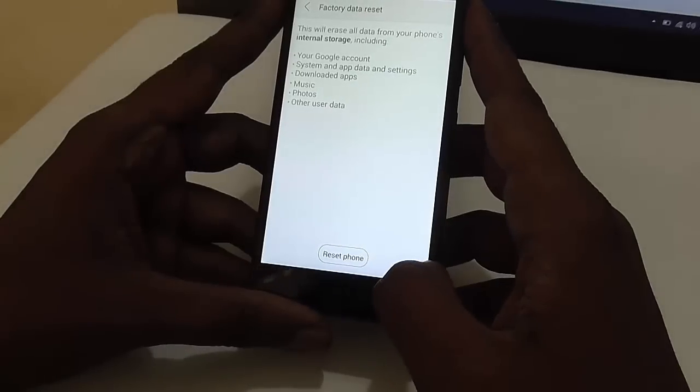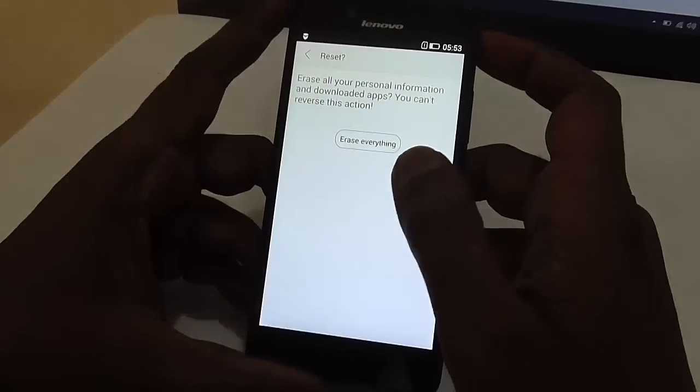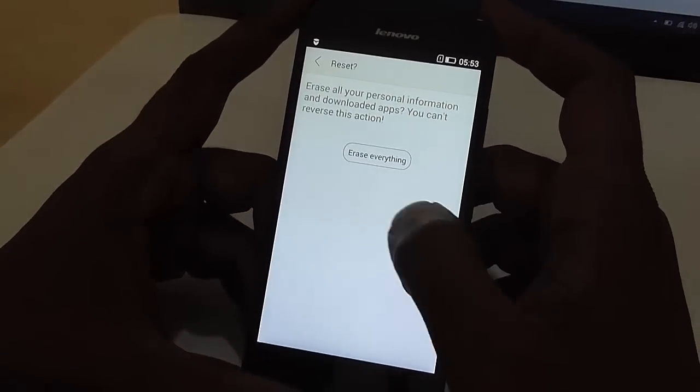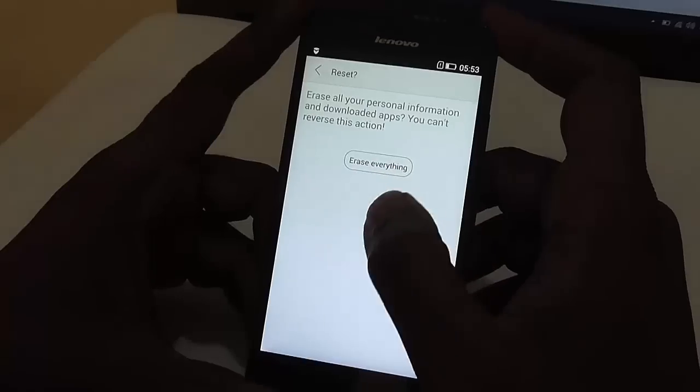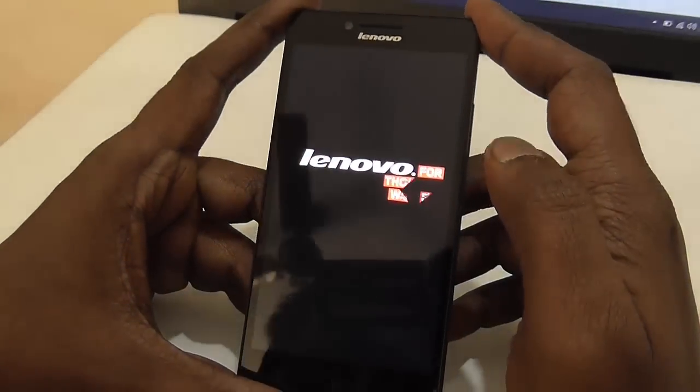If you are sure you want to do a factory reset, just click on reset phone again and it will ask you for confirmation once more. Just click on erase everything and the factory data reset will start.